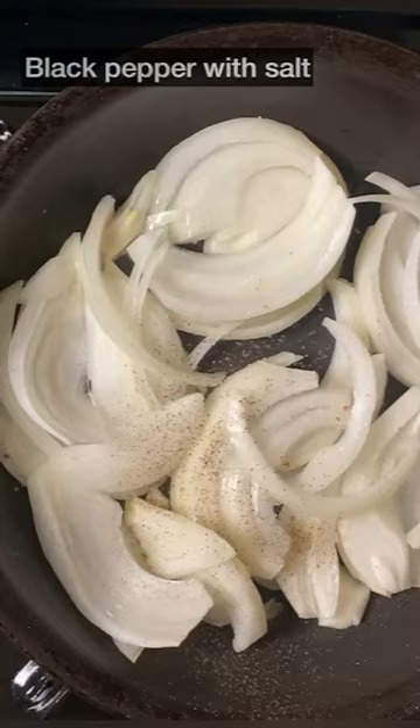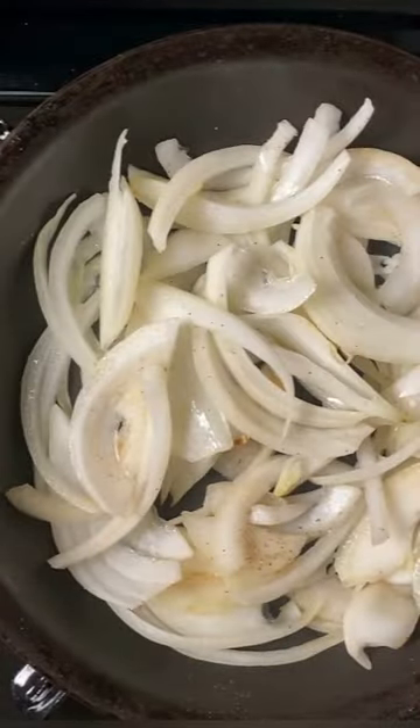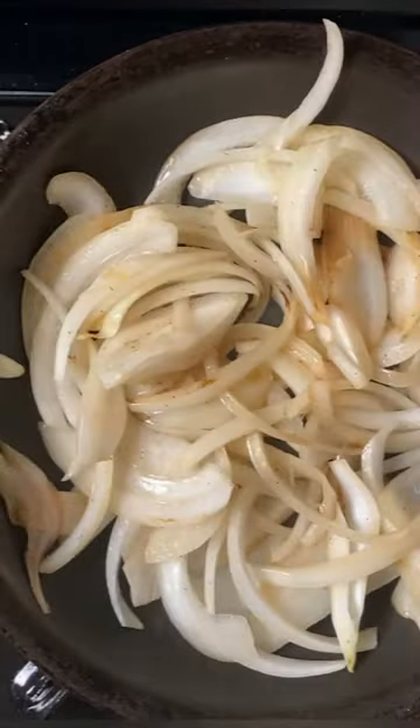Heat the oil in a pan and stir-fry the sliced cabbage with salt and pepper. Please saute the onions well so that they can be caramelized. I want to enjoy a sweet onion flavor — be careful not to burn the onions.